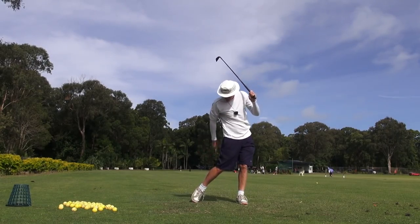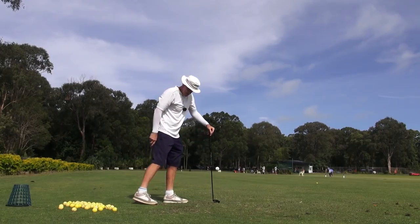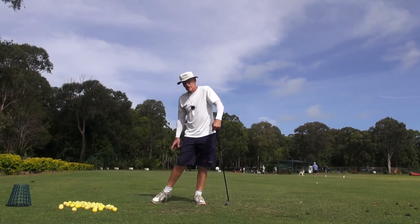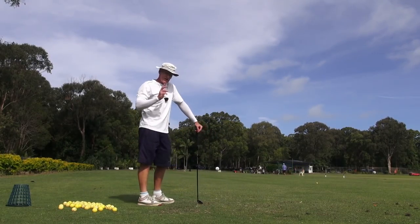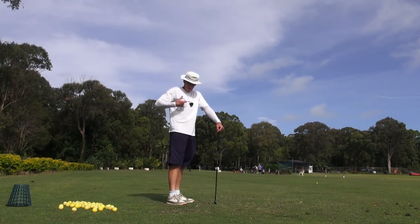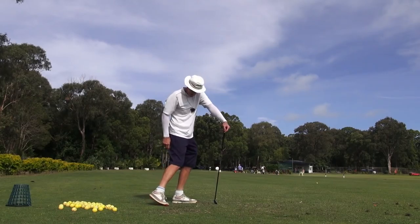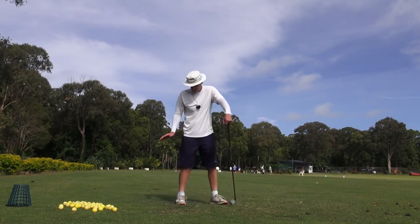There it is - that's up a little bit. But what's interesting is if you get that trail foot up, don't fire it up this way. You can get it up, but let it come this way - let the heel come in behind the toe. Because if you fire it up and fire that heel out, it'll take the entire trail side of the body, including the shoulder, out.